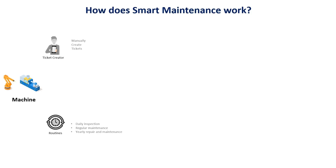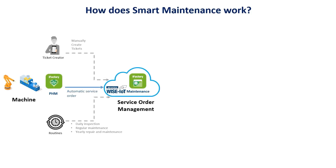Once the health state of a machine reaches the threshold we set, an alarm is automatically triggered and a service order is created. You can track and monitor this information on the cloud, which allows you to identify the machine, the time the alarm was triggered, and who is responsible for the maintenance.